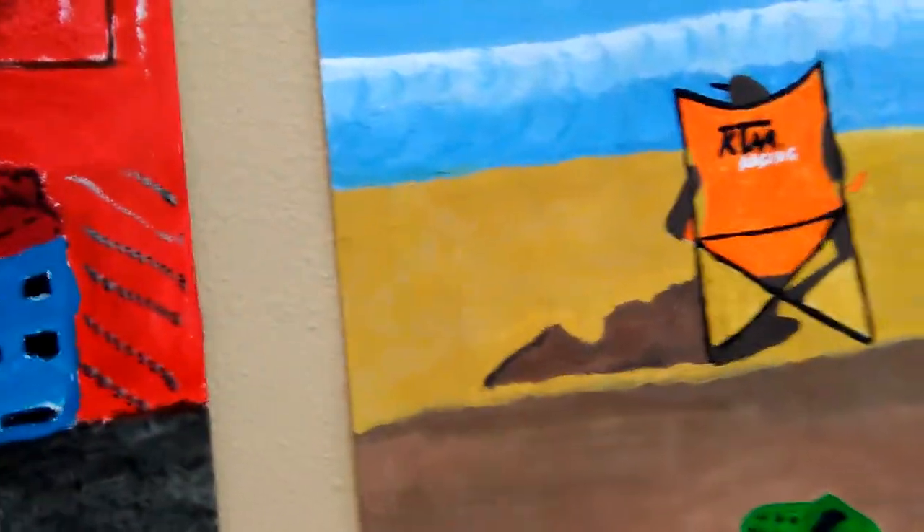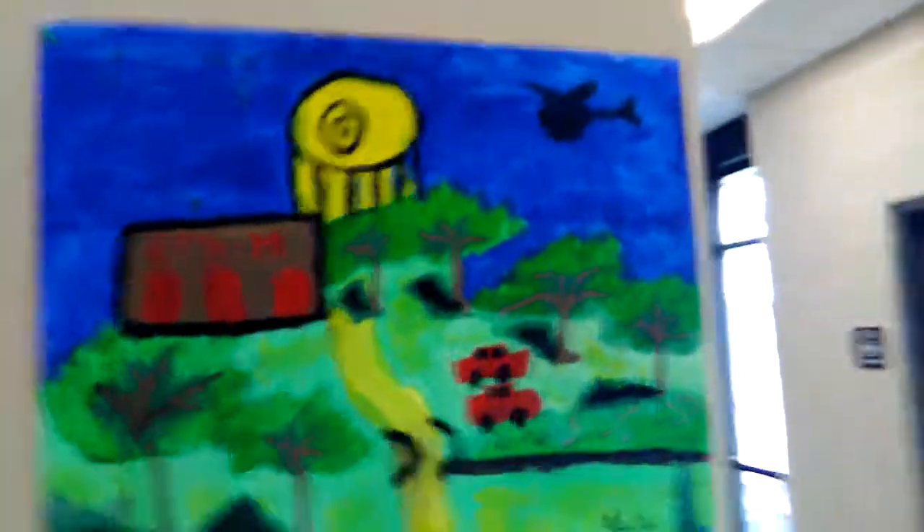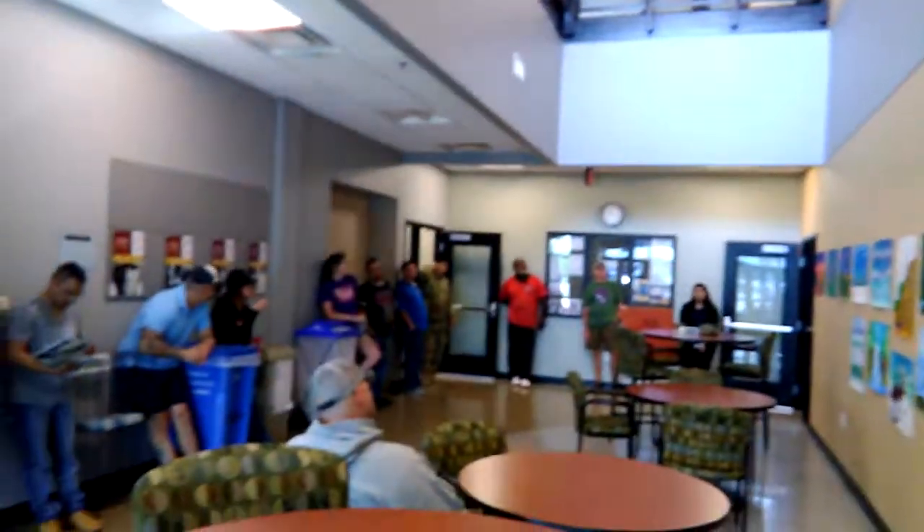How did you like working with acrylic? Okay, very good. Anyone else want to say anything about it? It was very nice. She did a very good job. Thank you.